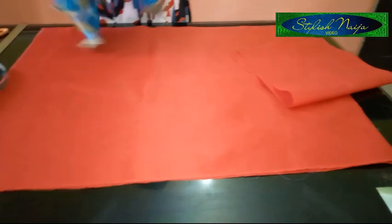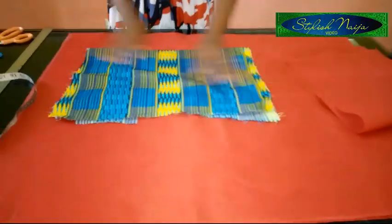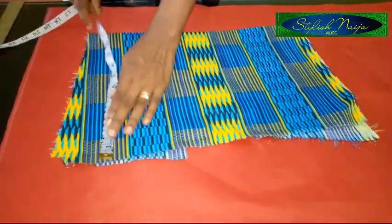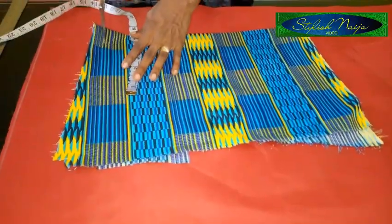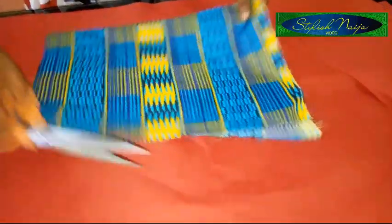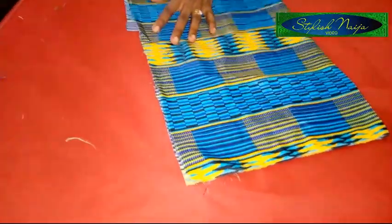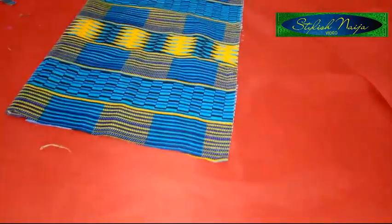The next thing I'm going to cut out is the pocket. I'm making use of this Ankara — it's a leftover piece. I'm going to measure and work with what I have here. I have 12 inches for the width and 18 inches for the depth — that's the length. You can determine how you want your pockets to be; you can see it's a nice big pocket.